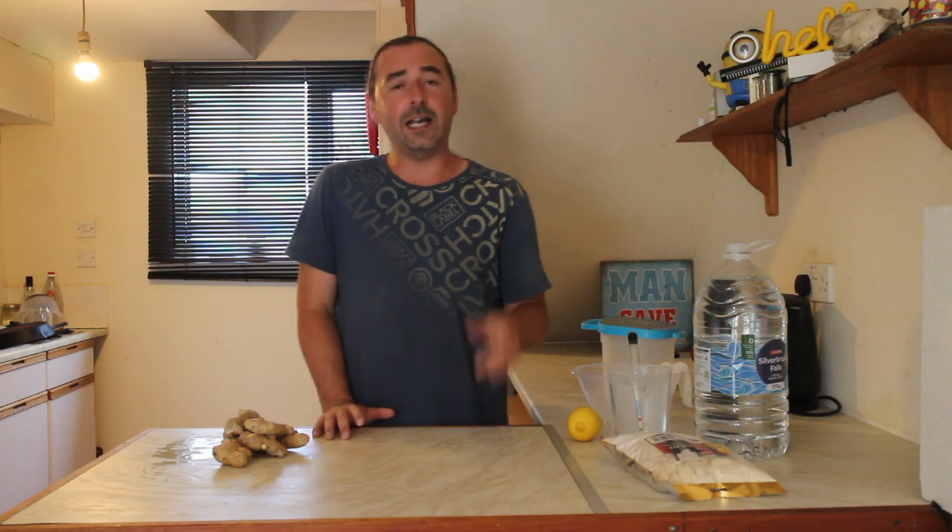Hello, homebrewers. Welcome, hope you're having a fantastic one. As you can tell by the title and everything else, we're doing a brewing with bread juice video of ginger beer.